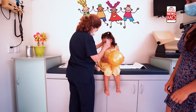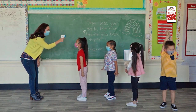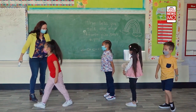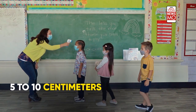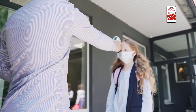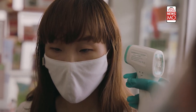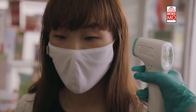Thermometer guns are also FDA approved. They function automatically — touchless, which is the need of the hour — and require just one button press. The device detects temperature from a range of 5 to 10 centimeters. These thermal guns are useful because temperature readings are obtained at a much quicker pace than traditional methods, and their non-contact approach reduces the risk of cross-contamination and spreading disease.